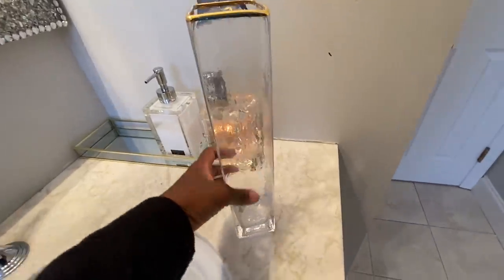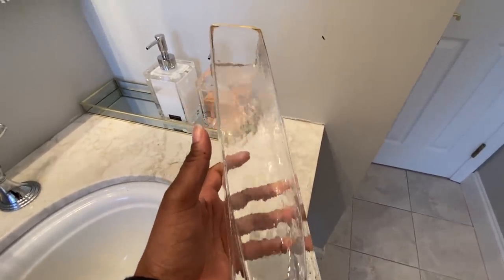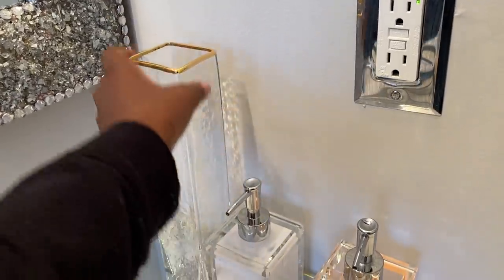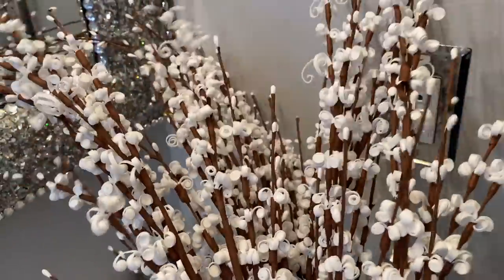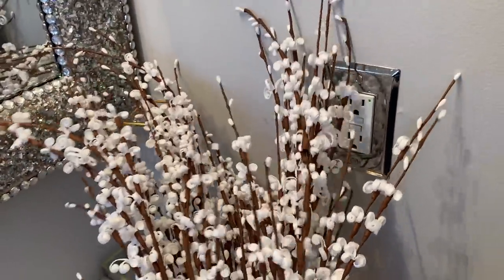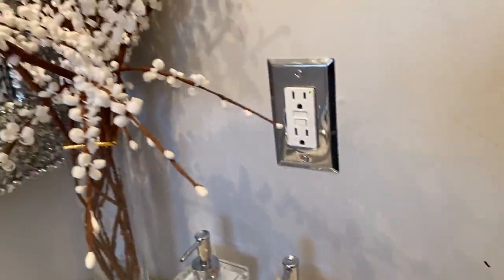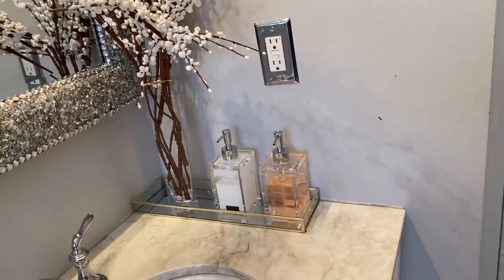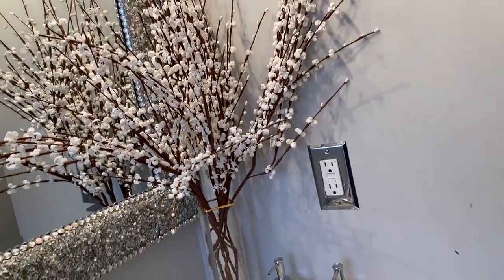This is a super cute tall vase that I got from Hobby Lobby. In there, I am going to have some faux jasmine flowers from Amazon. Super, super beautiful — I truly love these flowers. I love creating a little bit of drama with my flowers and they do just that.